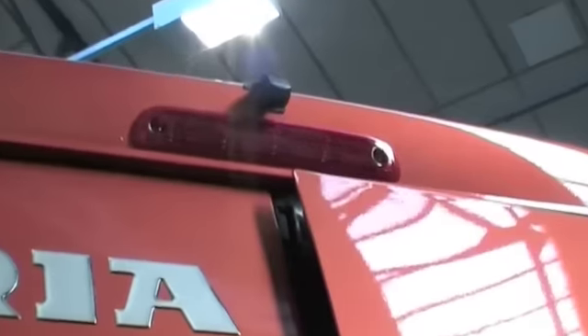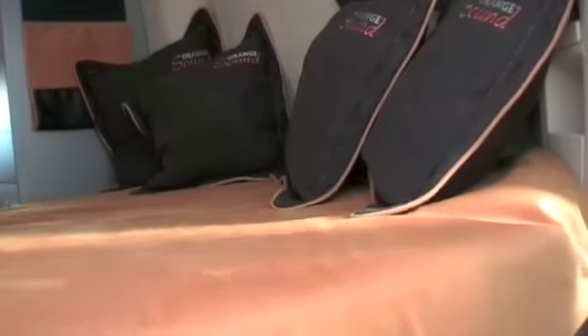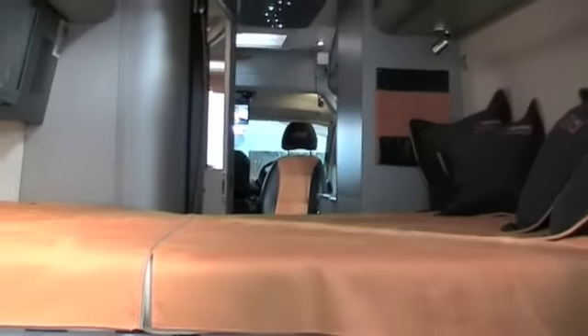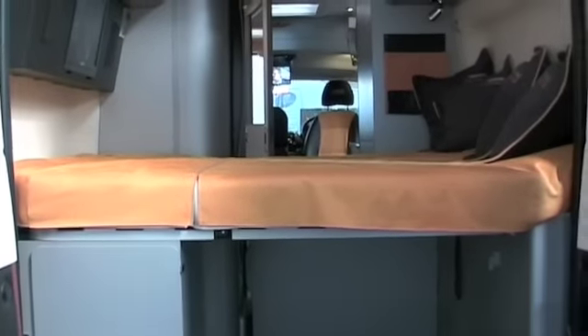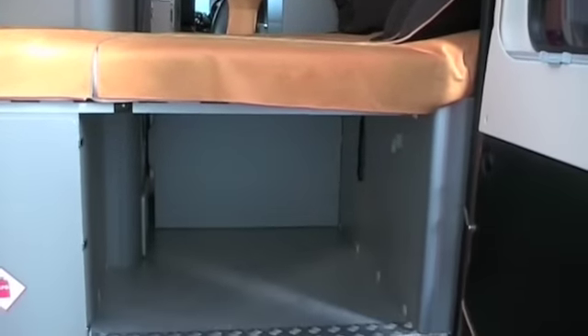Moving to the back of the motorhome, you've got a reversing camera so that you can make sure you don't damage the back of the motorhome at any point. You've also got the double entry doors at the rear which gives you access into the extra large double bed — 196cm wide, which is wider than your standard bed in a van conversion — and you've also got a good garage space underneath.